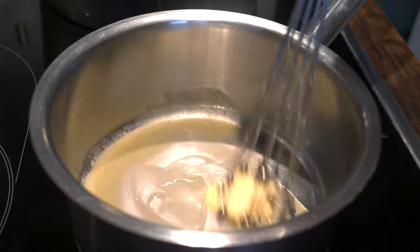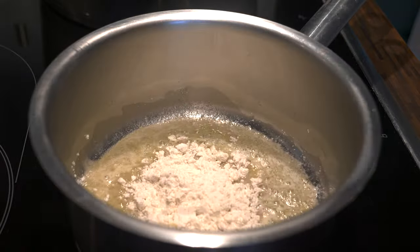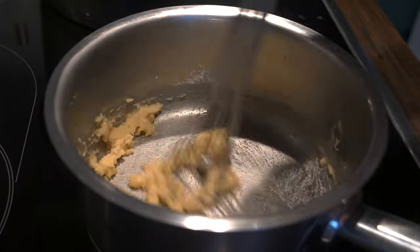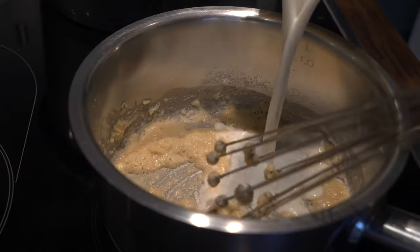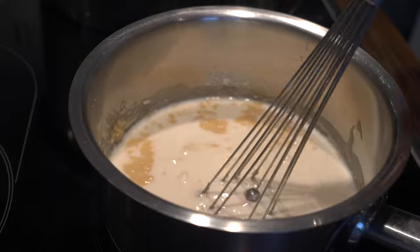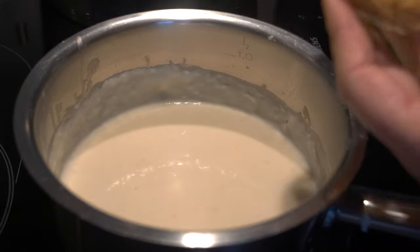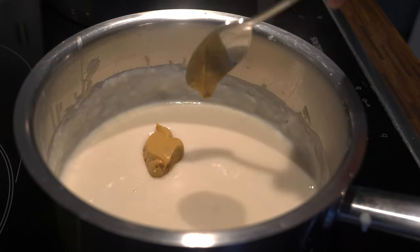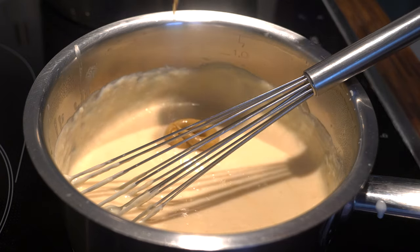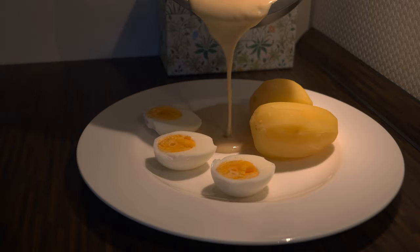To make the mustard sauce you need to make a roux from butter and white flour that are mixed together and fried on medium heat for about three minutes. Then it is time to add the milk and keep stirring until all ingredients combine. The most important ingredient is obviously mustard — you can start with one tablespoon, though that wasn't enough for me.